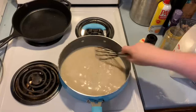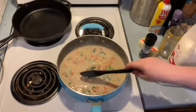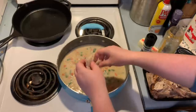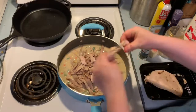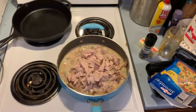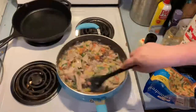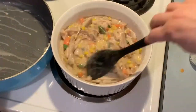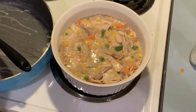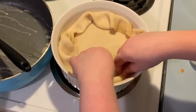I added a bag of Bird's Eye mixed vegetables and stirred that in, then added my turkey — leftover from Thanksgiving, already cooked. I just broke it apart with my fingers and added it to the mixture. I gave it a good stir and checked the seasonings. Since there was too much filling for a pie shell, I put it in a Corningware casserole dish and laid a Pillsbury pre-made pie crust over the top, trimming it to fit.